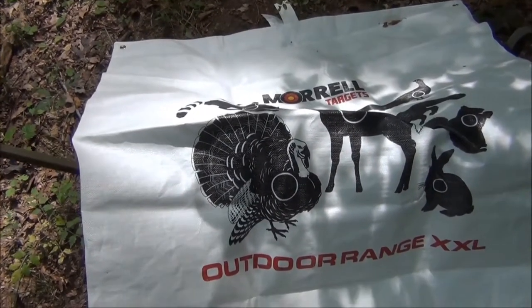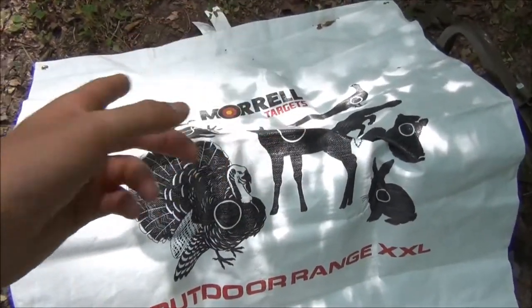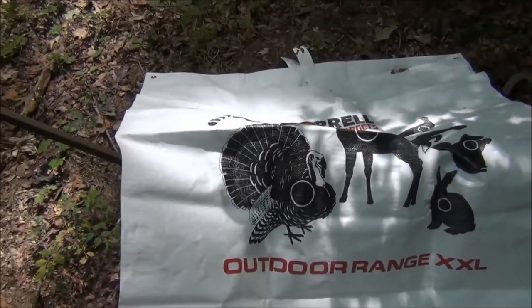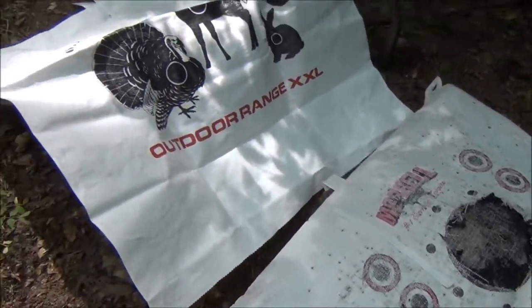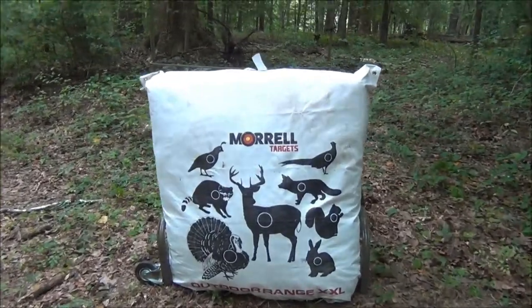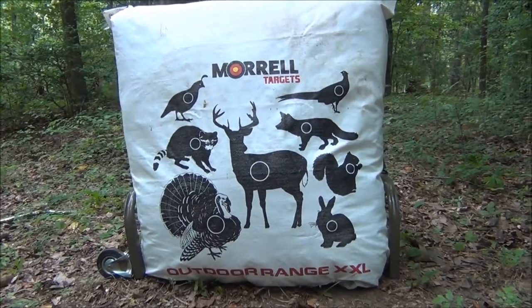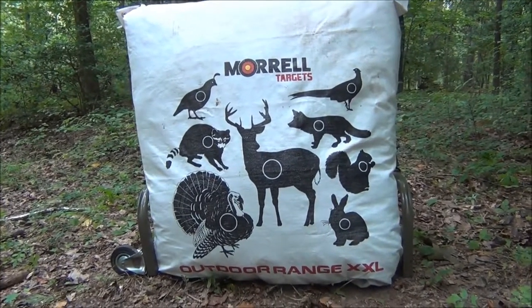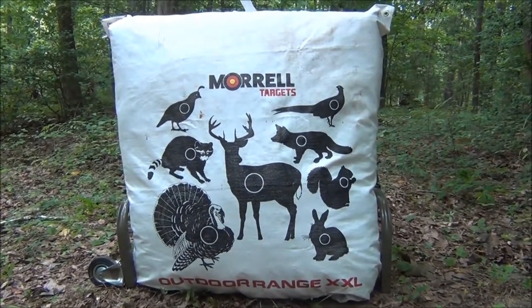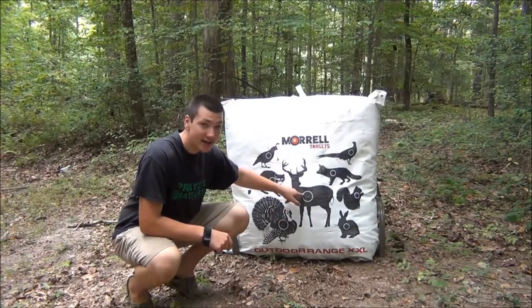This target skin has pretty cool designs on it — it has a turkey, deer, rabbit, squirrel, fox, quail, and pheasant. We're just going to slide it on the bag target. As you can see, we put the cover on — the camera ran out of battery so I couldn't show you the bottom part. All you do is you flap this bottom over and you zip tie it and it holds in place.